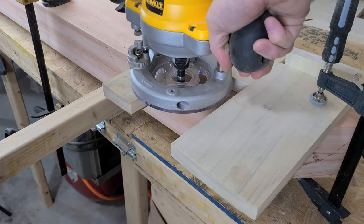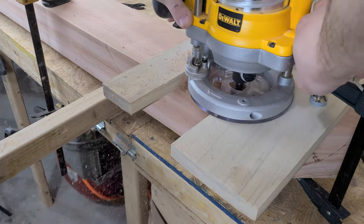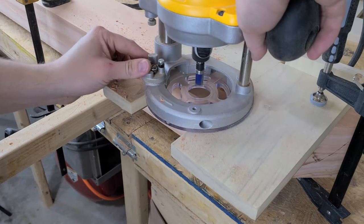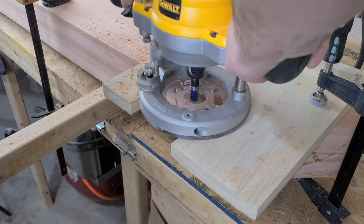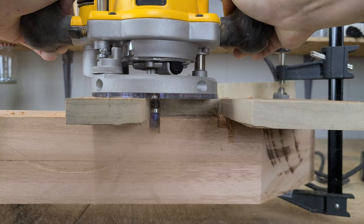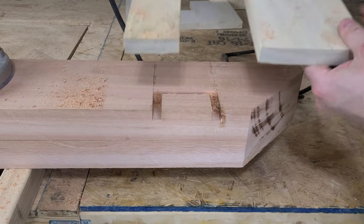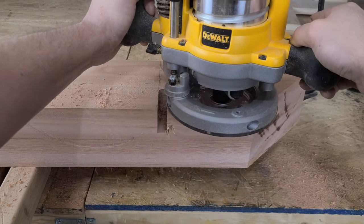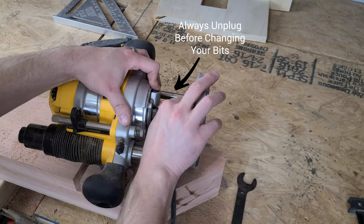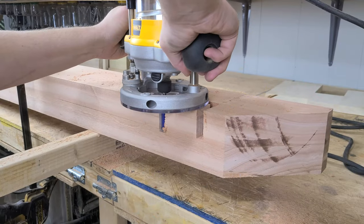With our template in its new position and clamped down, we bring over the plunge router with a template bit. We set the first step so the bearing rides along the top of our template and make the first cut. Then we plunge deeper and make the second cut. Since this cut is going to go all the way through the board, we don't need to remove all the material. We can just trace the outer path and then cut out the rest. One tip when you are routing pieces like this is to score your wood — this helps prevent any chip out when the router gets to the end of the cut. If you don't, you might end up with something like this. Whoops.